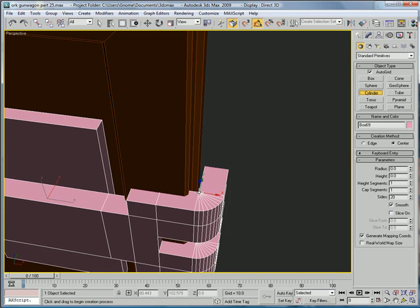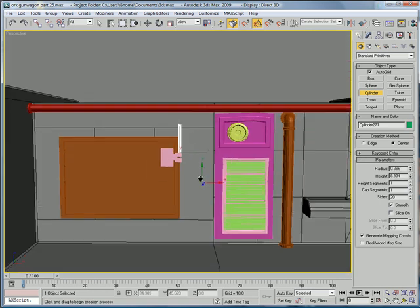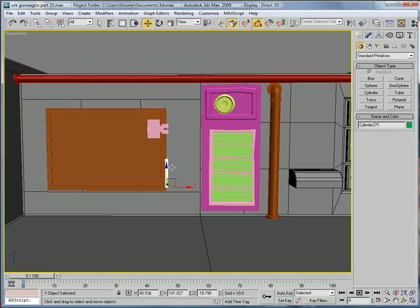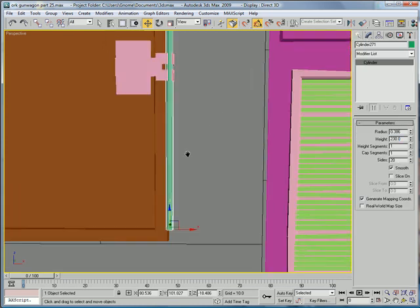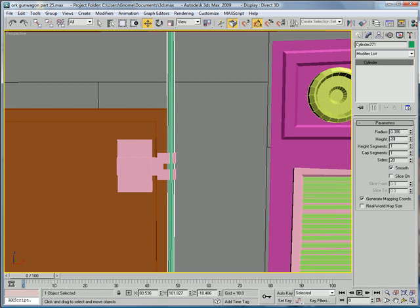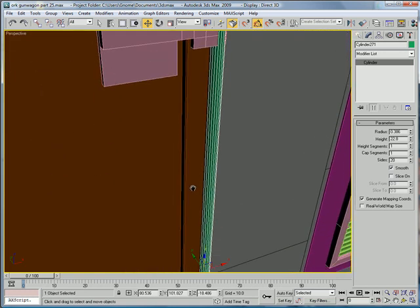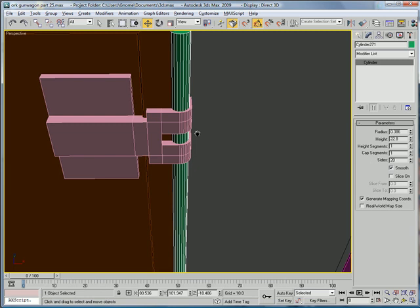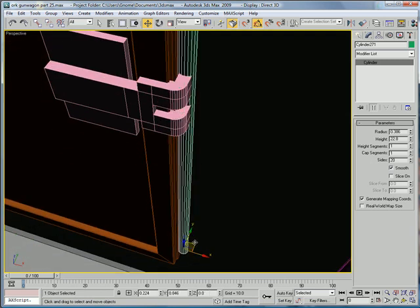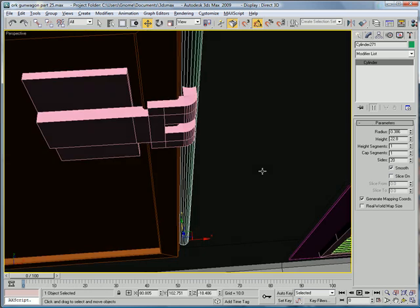Build a cylinder using Autogrid about that wide, bring it up, increase the height a lot. Drag it down to about there so it lines up right there, increase the height until it reaches about there. Looks pretty good. And move it inward, forward a bit.